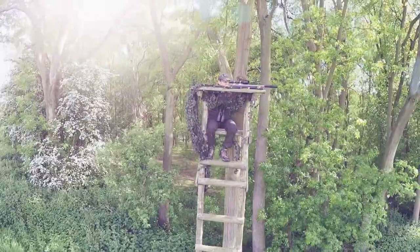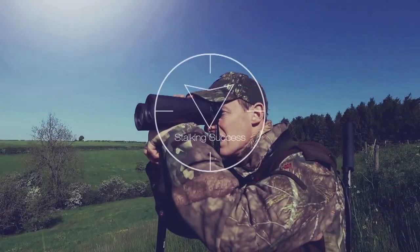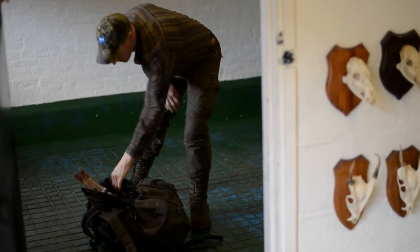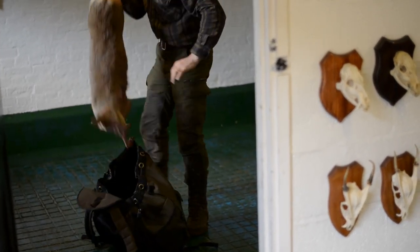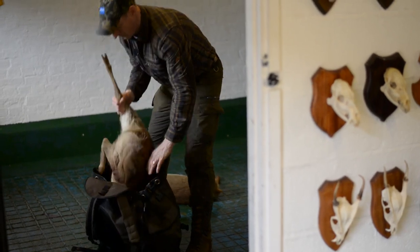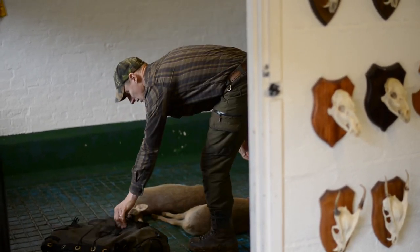While filming with Paul Childerly in preparation for the launch of a new Zeiss product, Paul took time out in the chiller to show how to prepare a Chinese water deer cape for the taxidermist. We're going to cape out this young buck — it's a little bit damaged at the front but we'll still cape it out anyway. I'll go through what I do for caping which suits me best, and I've never had any complaints from any taxidermist.